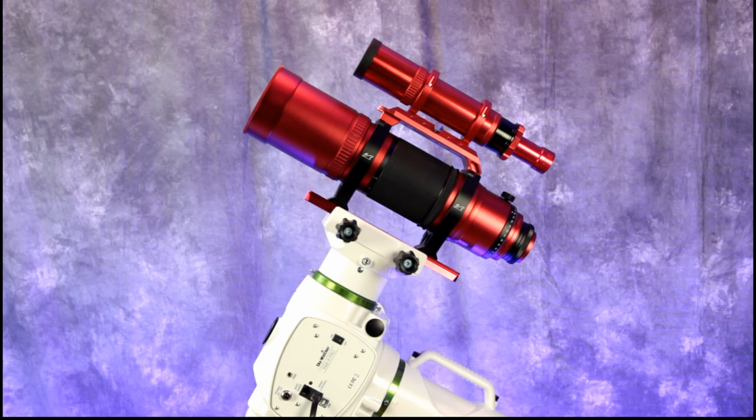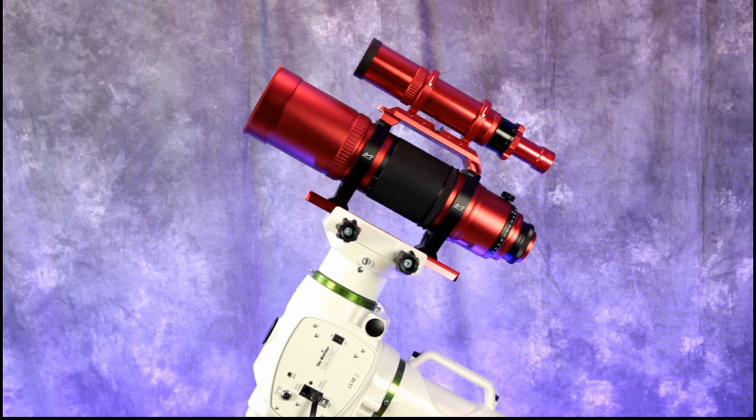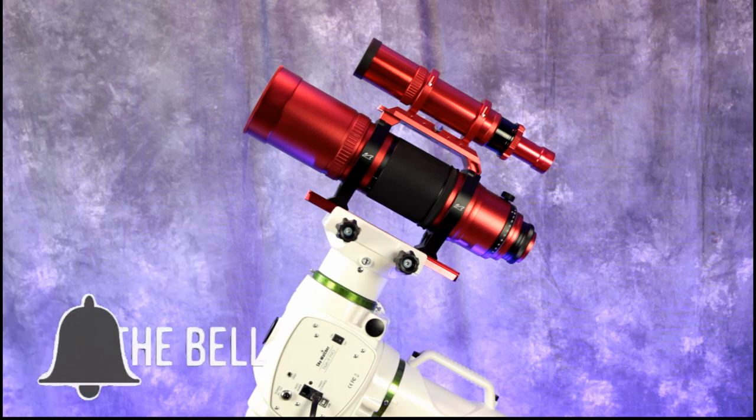I have a lot ahead of me to learn. I'll be looking at the manual and watching YouTube videos, and eventually I'm going to start a separate channel dedicated just to astro imaging. Please subscribe, stay tuned, and we'll see what we come up with. Thanks for watching, guys.